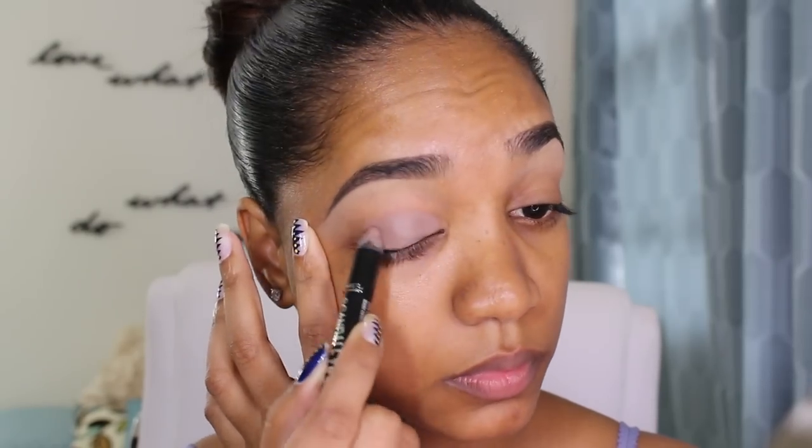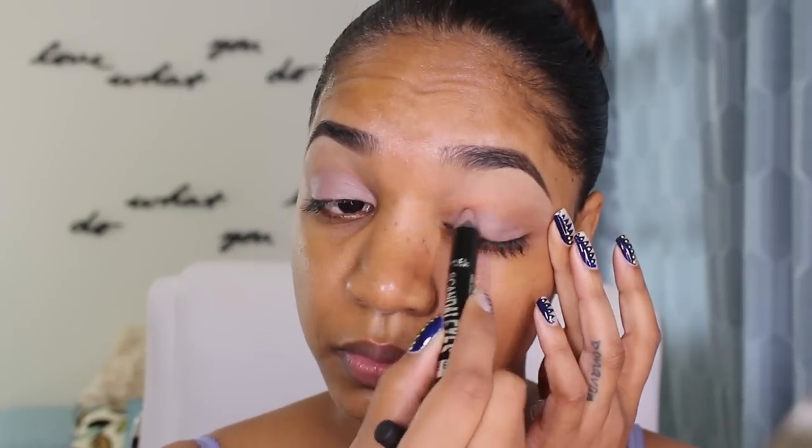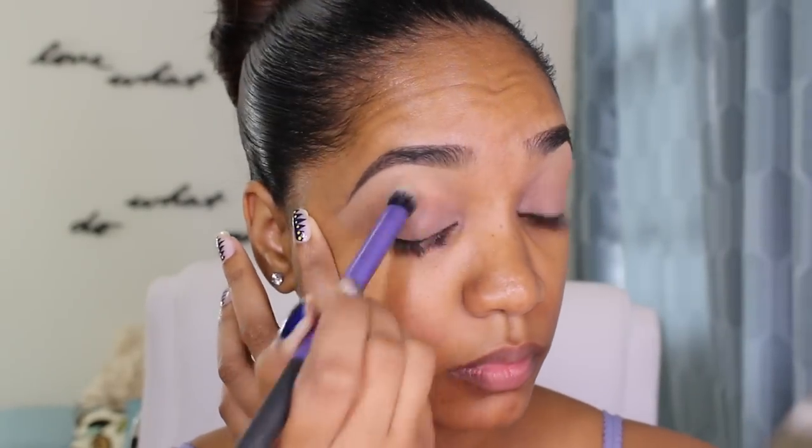Now for my eyeshadow base, I'm grabbing my Scandalize Eyeshadow Stick from Rimmel — this is in the shade No. 15 Trespassing Taupe. It's a waterproof pencil, so this is gonna help our eyeshadow stay in place all day. I'm just gonna blend that out with my Real Techniques Deluxe Crease Brush for a nice seamless blend. I didn't like the concealer under my brows, so I'm grabbing my Pro Longwear Concealer from MAC instead — this is the shade NW35. This one gives better coverage and looks and feels a lot better under my brows, so I'm going in with that instead of the Urban Decay version.